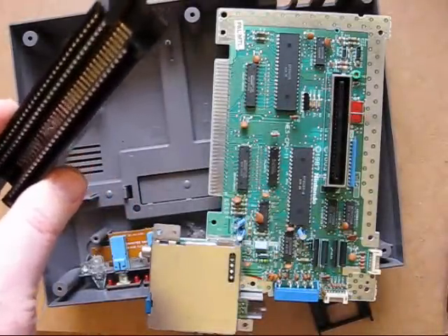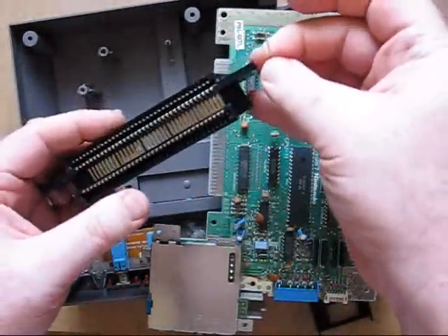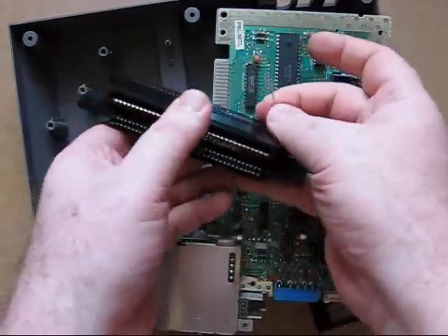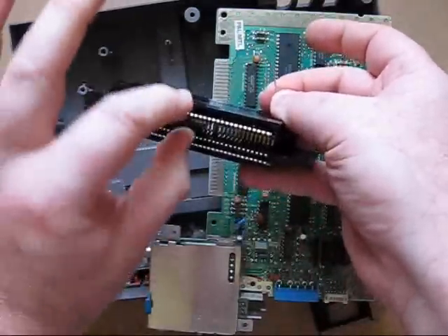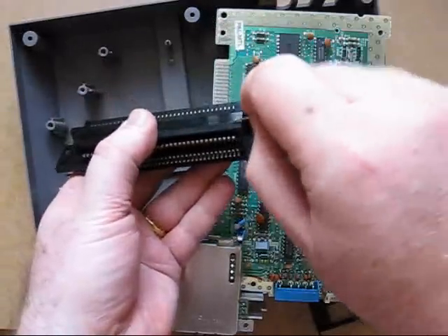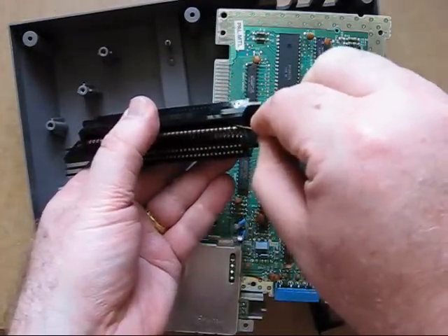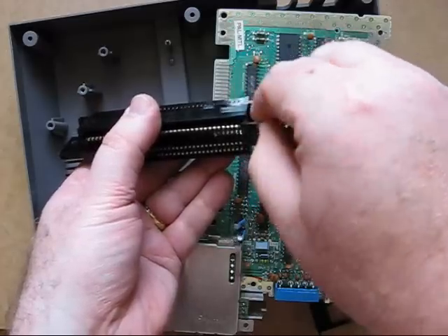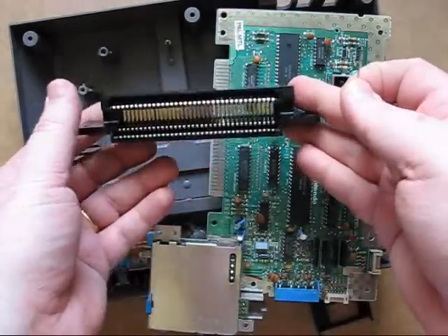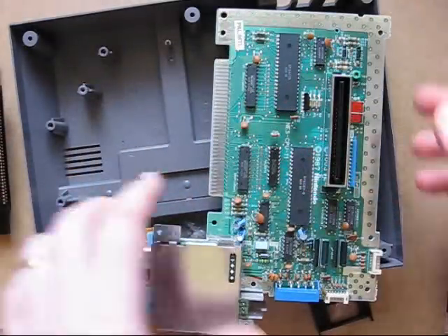Use a pin or a needle and just tease up the edges on the port — that's the part that goes into the board. This is the part designed to take the cartridge in, and the cartridge maneuvers itself down. If you put your pin inside the contacts you can very gently lift them up one by one, and that will ensure the cartridge makes good contact with the pins.